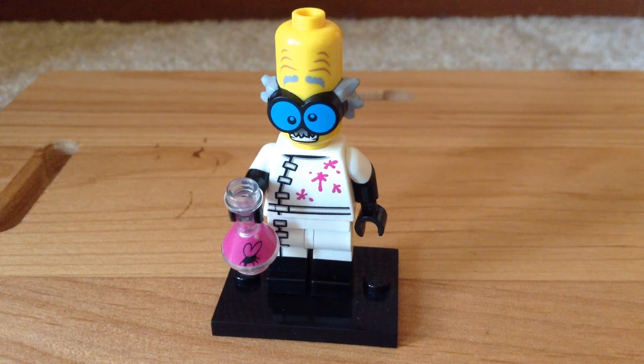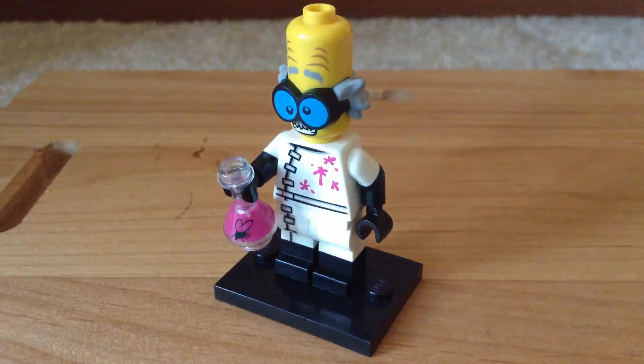He's probably my favorite minifigure that's ever come out of the collectible minifigure series. This minifigure is awesome. I just love everything about it.